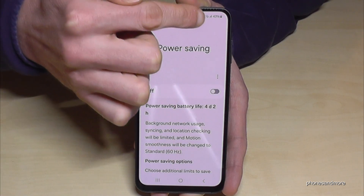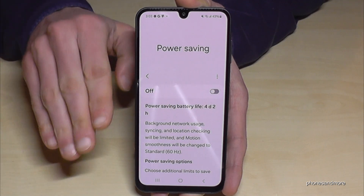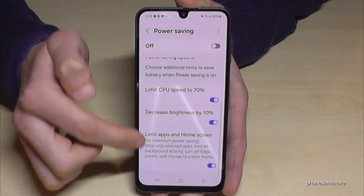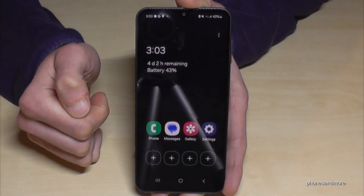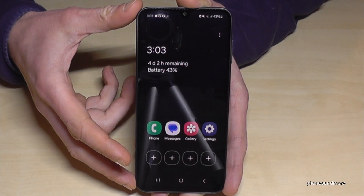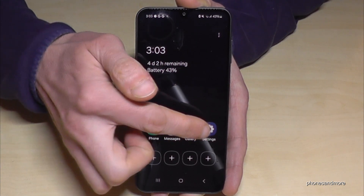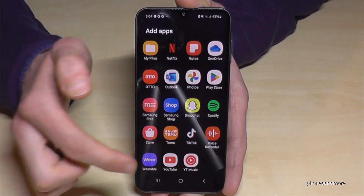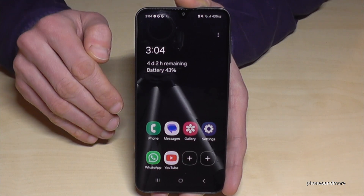Four days and two hours with just 43% is amazing — though it's an estimate and depends on how you use your phone. Let me show you what this limited mode looks like. You have a simplified home screen with limited apps, and a dark mode screen, which saves energy because pixels are turned off on the AMOLED display. If you want more apps, tap the plus symbol and you can add things like WhatsApp or YouTube. Note that the CPU speed is reduced, so you shouldn't play performance-heavy games like racing games.